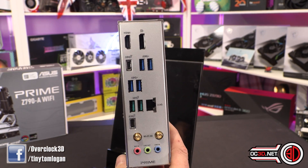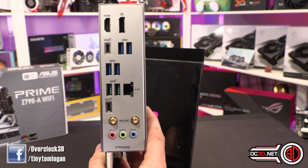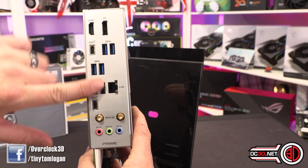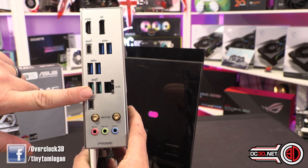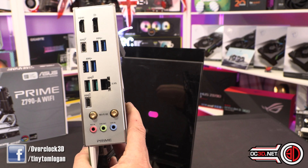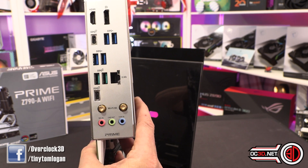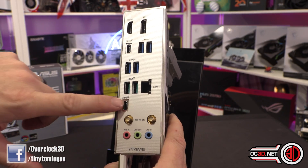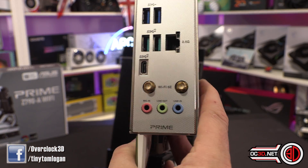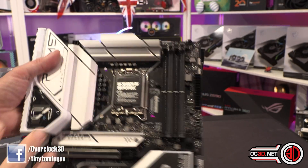Around the back, it's quite simplistic. HDMI and DisplayPort at the top — I guess they're assuming more people are going to use the onboard video capabilities with 13th Gen on this board. USB-C, six USB 3s — you've got three USB 3.2 Gen 2 and two USB 3.2 Gen 2. 2.5 gigabit ethernet, another USB-C, Wi-Fi 6E, and then just a basic 3-jack audio — no gold outputs, just fairly basic.